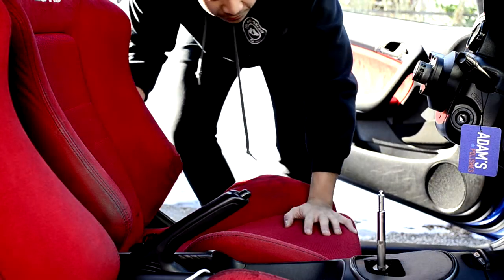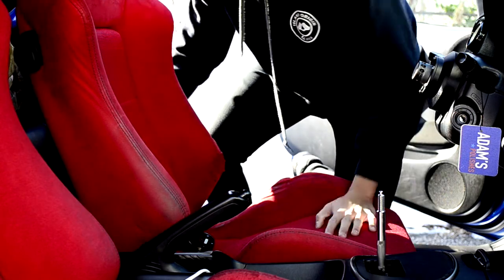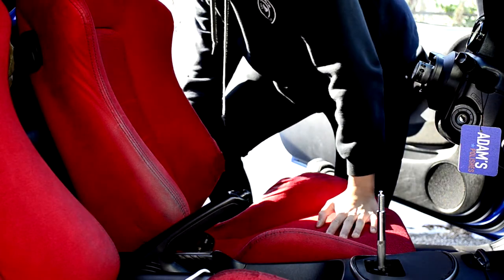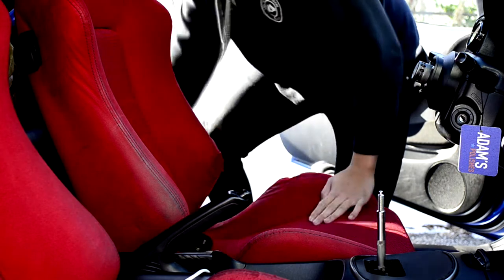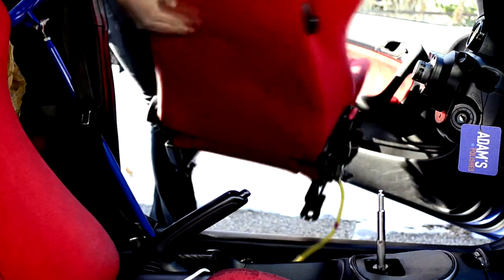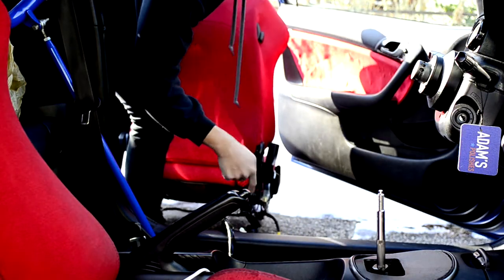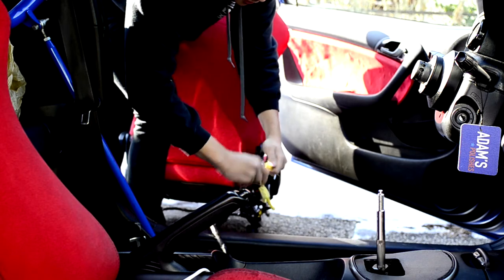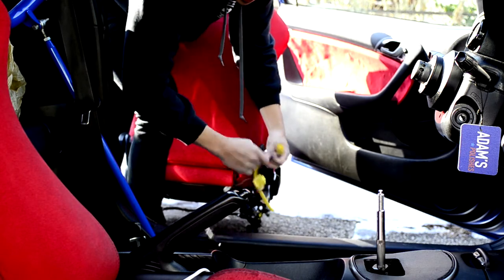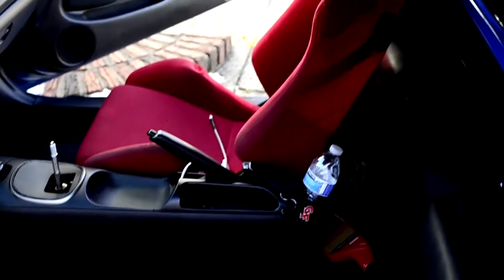Now you want to carefully pull out your seat — just make sure the rails don't hit anything like the paint of the car. Also if you have any harnesses like this, you've got to unplug those; you won't get too far without doing that. Driver's side is out — do the same thing with the passenger side.